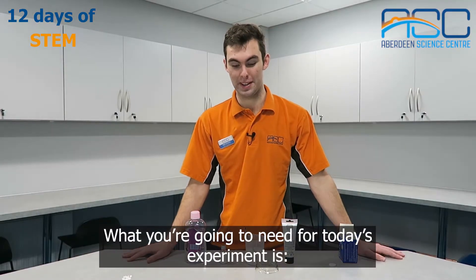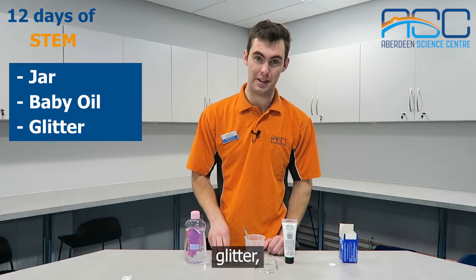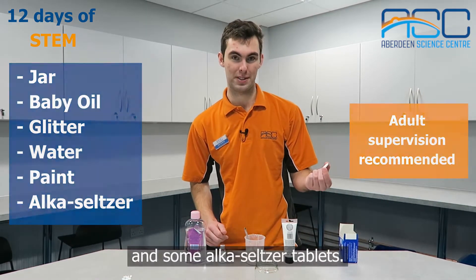What you're going to need for today's experiment is the aforementioned jar, some baby oil, glitter, water and white paint, and some Alka-Seltzer tablets.